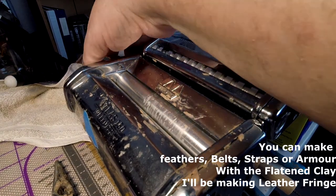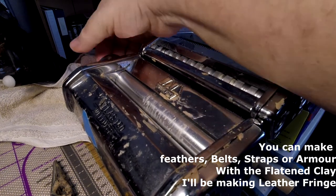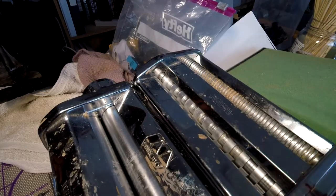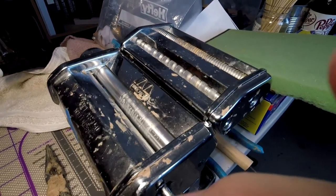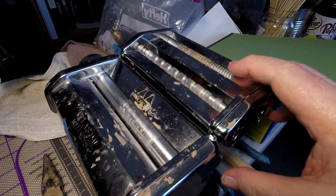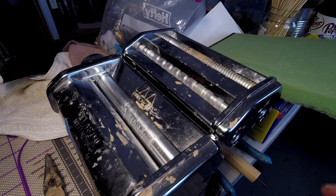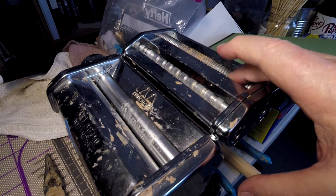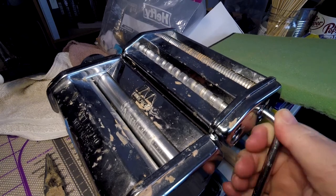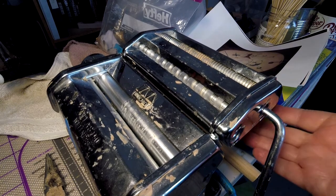You can adjust the space between the rollers with this little knob on the side by pulling it out and adjusting it until you get to where you like it. These are the rollers that you put the clay through to flatten the clay. These are for wide noodles and this is for the spaghetti noodles — I use this for the fringe. All you do is take the handle out, put it back into the thing, and you roll the roller, and it comes out the bottom.